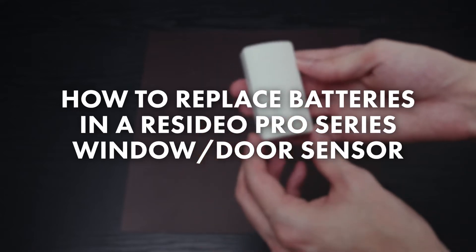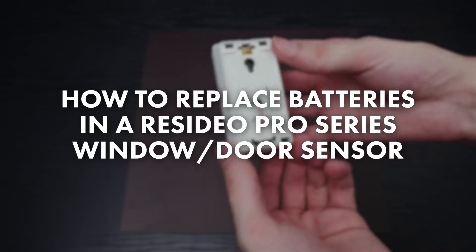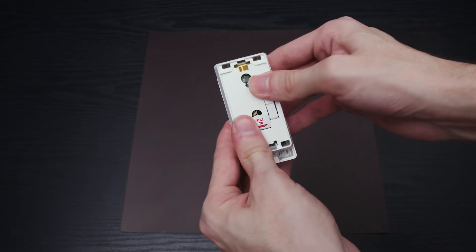How to Replace Batteries in a Resideo Pro Series Window and Door Sensor. Push the backplate upwards with a little bit of pressure.